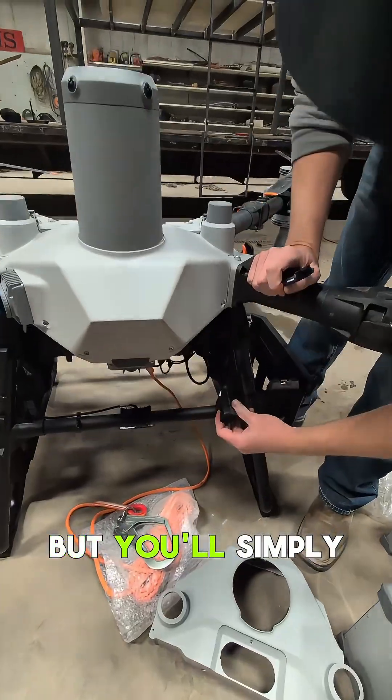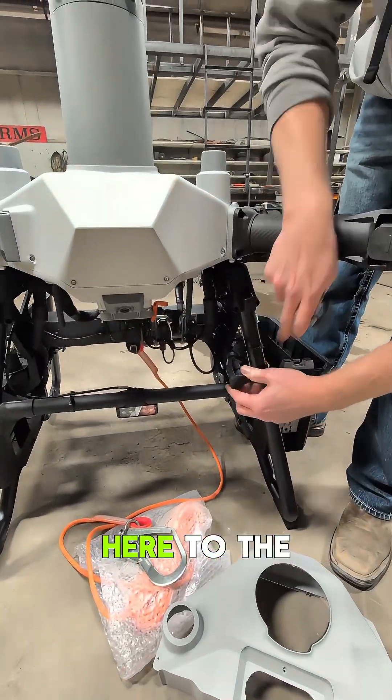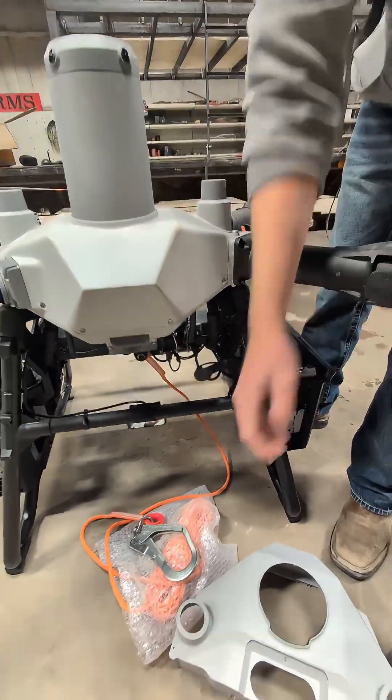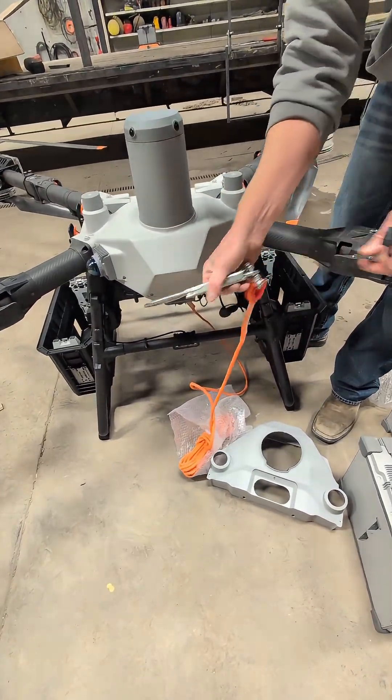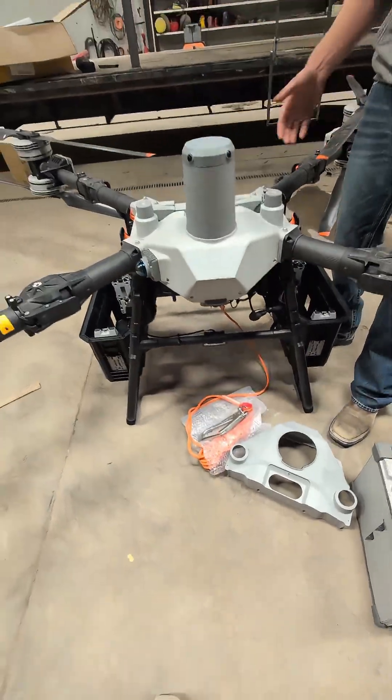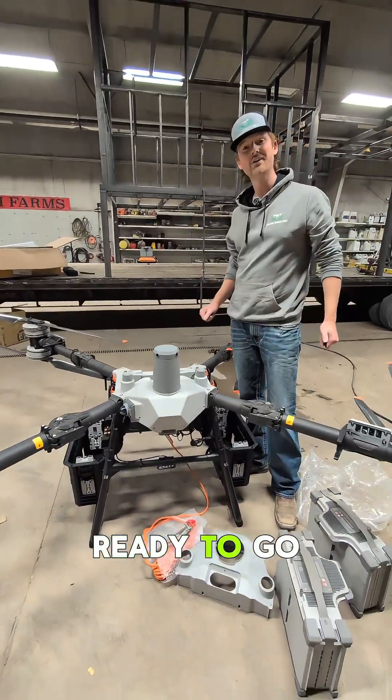You'll simply connect it right here to the airframe. This is the size of the payload hook. Drop your batteries in and you're ready to go.